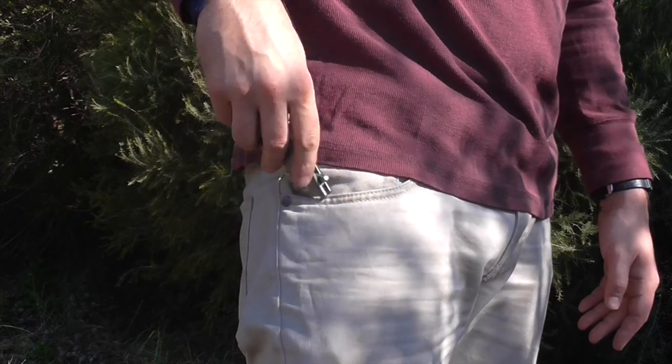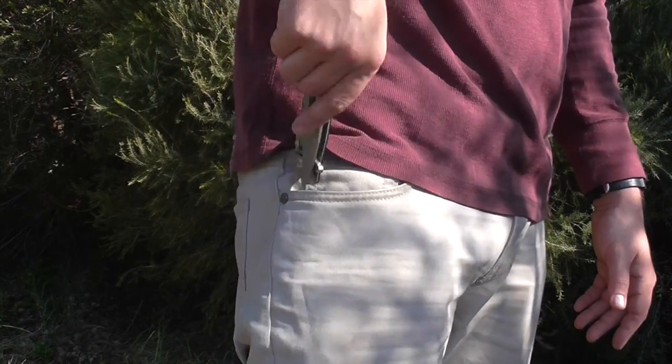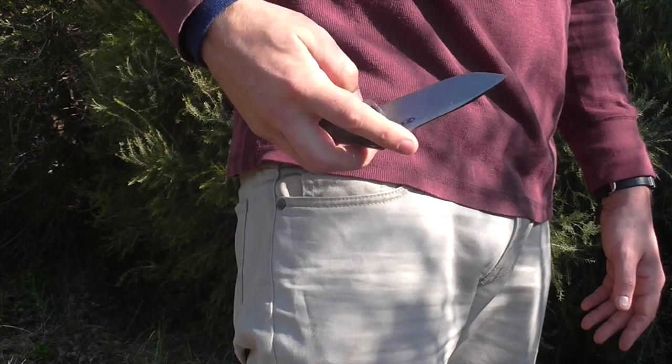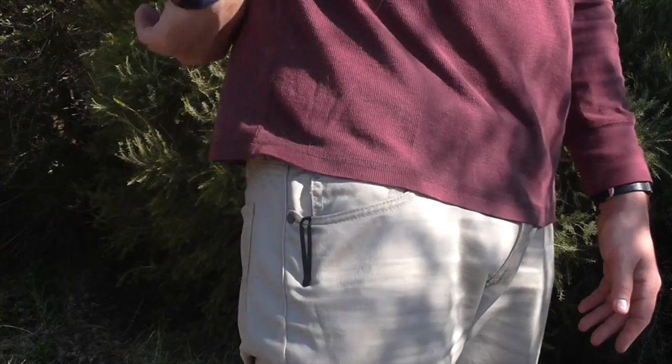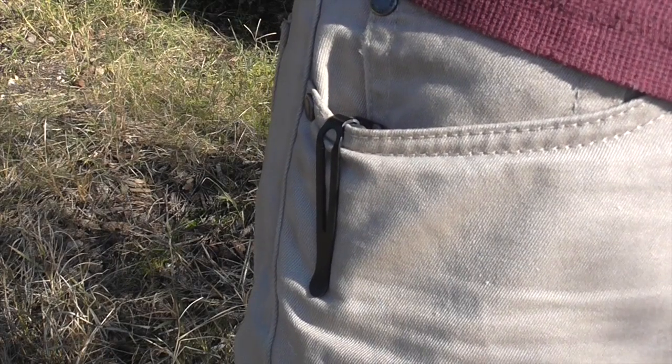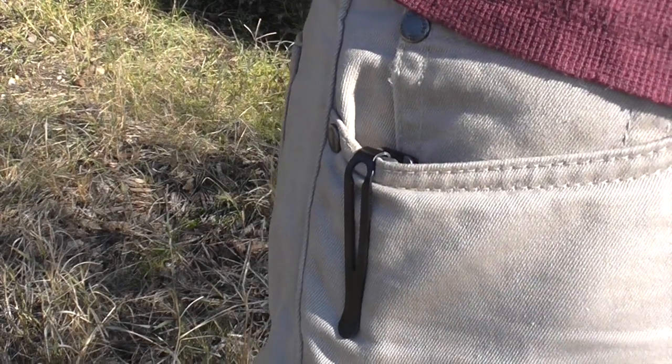Here are some pocket shots — this is a really good pocketable large knife. It's got a nice deep carry clip, and even though the weight is at the 160-gram mark, it's not making too much of a footprint in your pocket. The deep carry clip has enough space to fit over most pants seams.